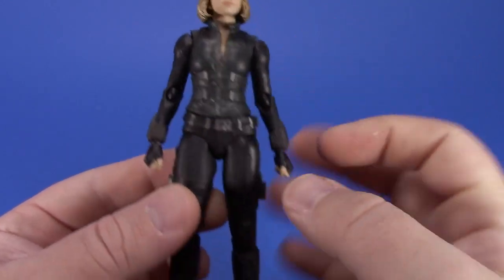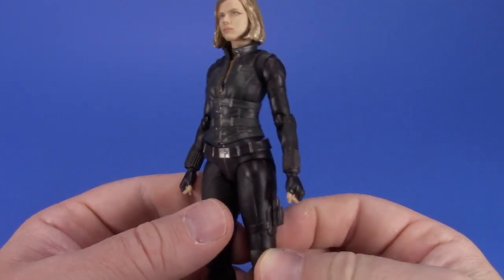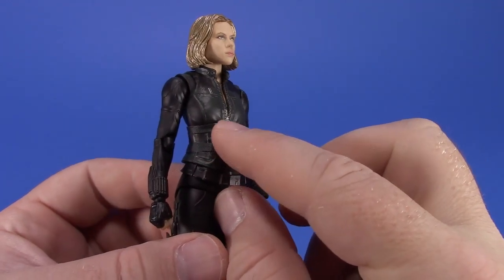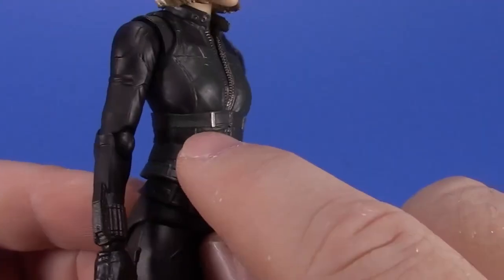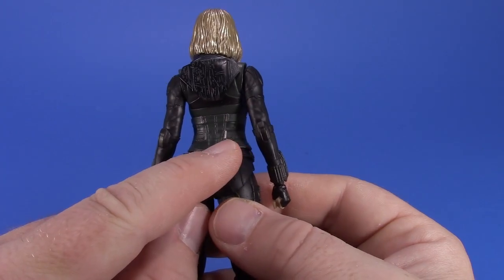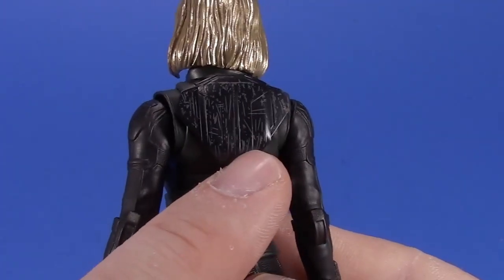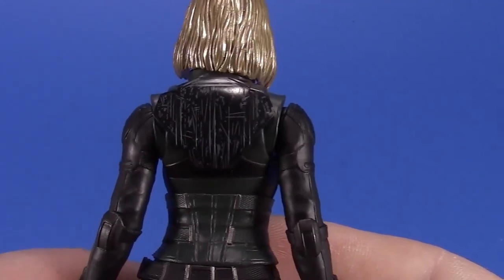On the vest details you have some silver buckles and it looks like nylon strap with extra texture that carries all the way around to the back. There's also a backpack piece that has some wear and tear on it - it looks like it's been through some stuff.